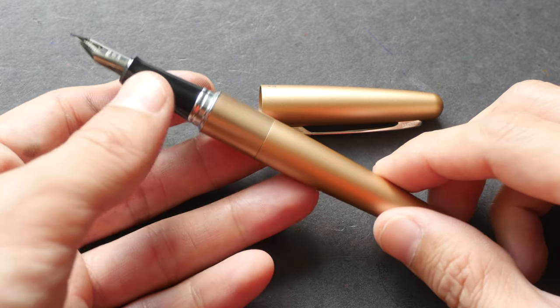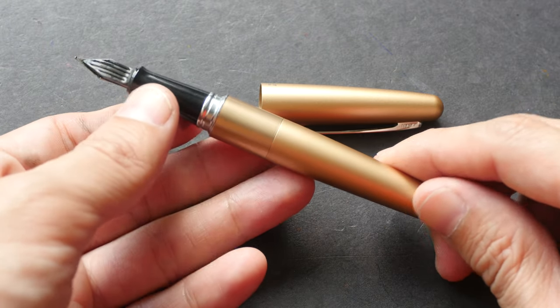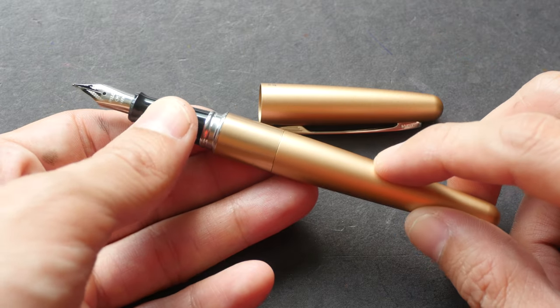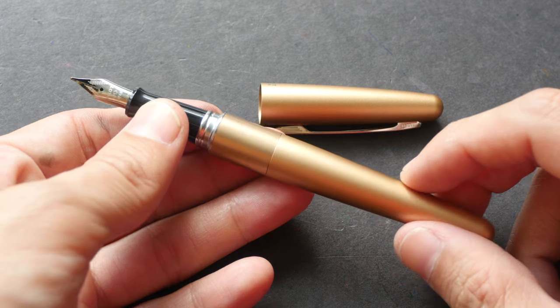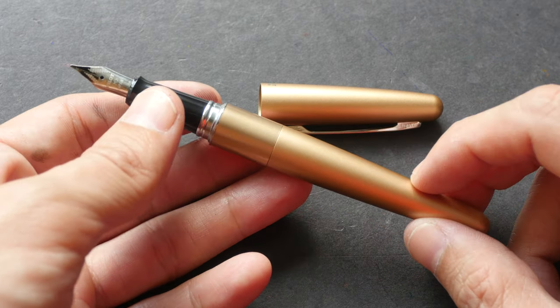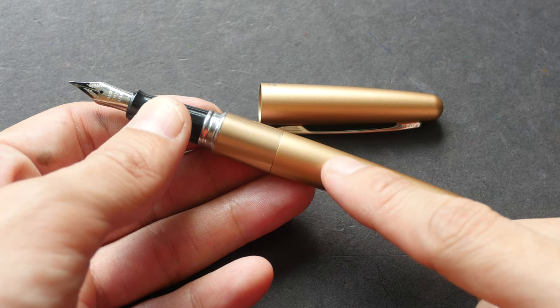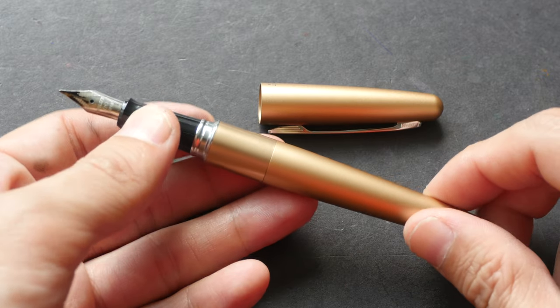This is a good pen — the ink flow is good, it writes well, and the build quality is solid. For less than US $15 I think this is worth it. Perhaps it's even better compared to the Lamy Safari because it's even cheaper, and the added bonus is it includes an ink converter so you don't have to spend extra money to buy yourself another ink converter.